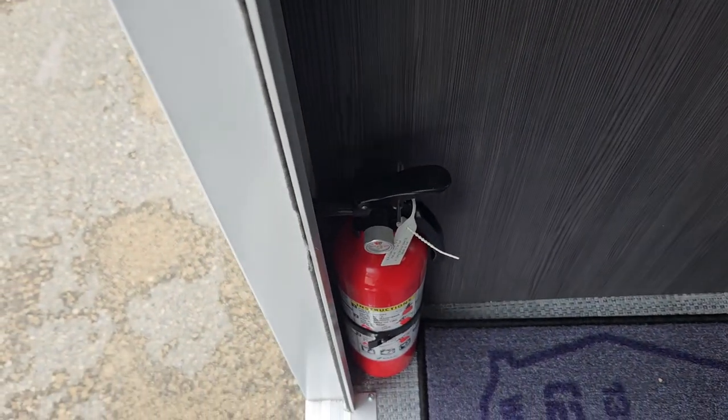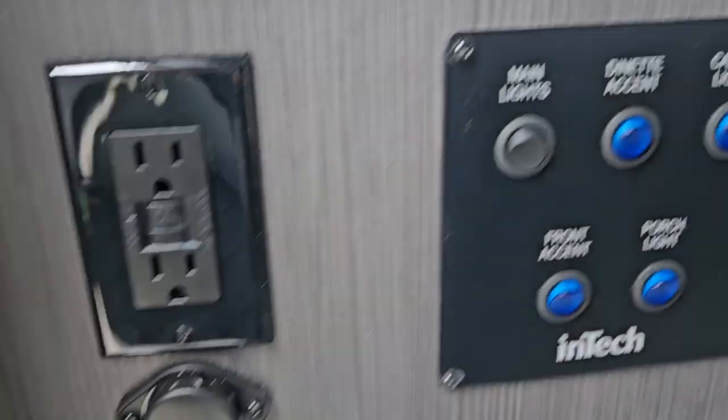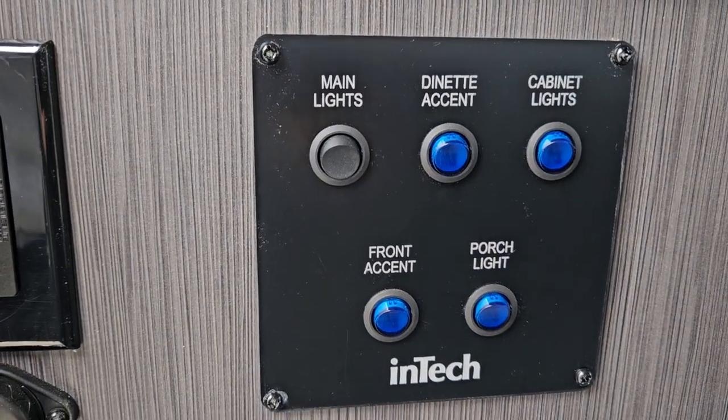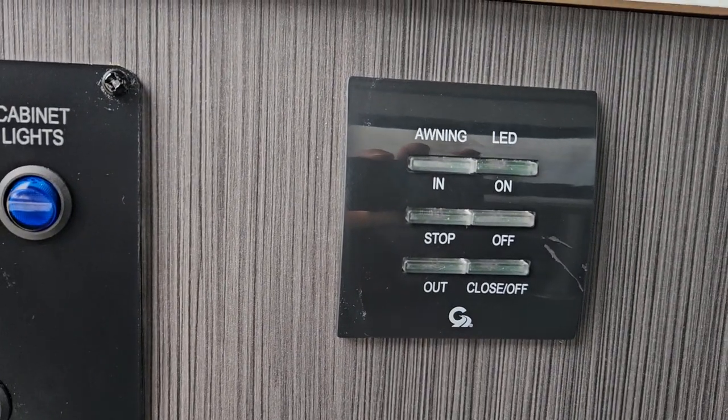First thing's first — you got your fire extinguisher just on the side here. Pull the pin, point and shoot. You also got your main lights, dinette accent, cabinet lights, front accent, and porch light controls all here. You also got your awning LEDs with in and out controls.